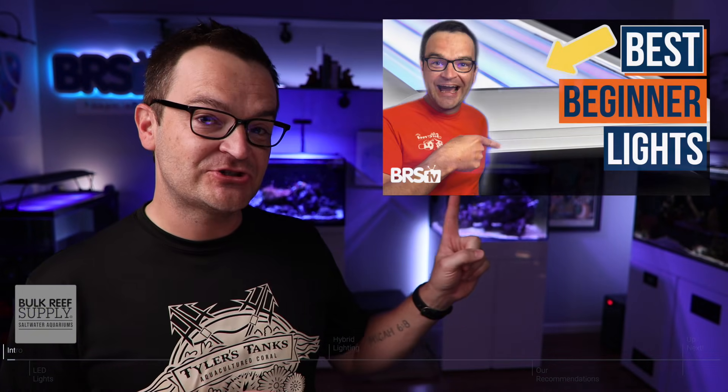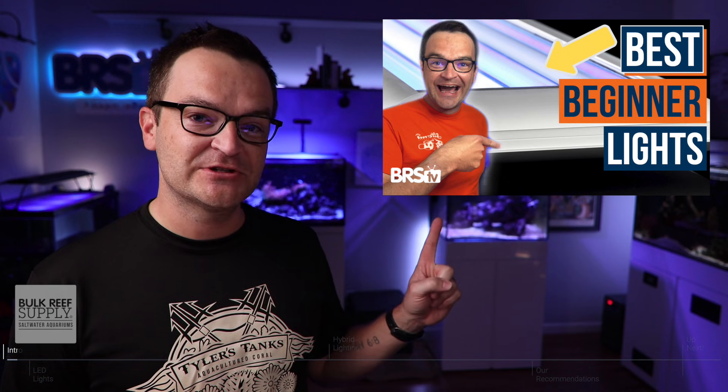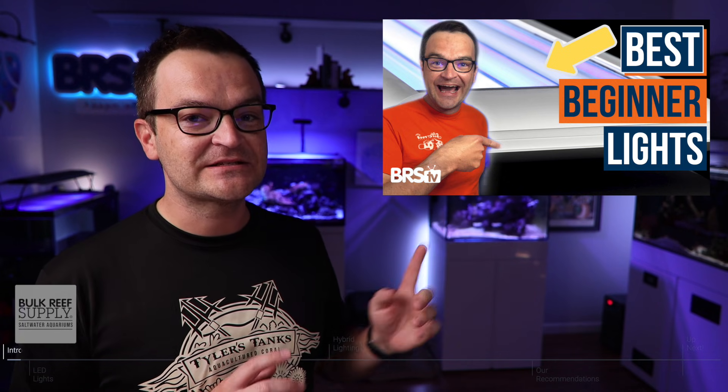Good day again, everybody. Matthew here, your BRS beginner guru, coming at you with episode 27, part B, where we're gonna finish the five types of aquarium lighting: LEDs and hybrids. If you missed episode 27, part A, be sure to check it out because we talked about refugium lights, metal halides, and T5 fluorescents. We will put a link below.